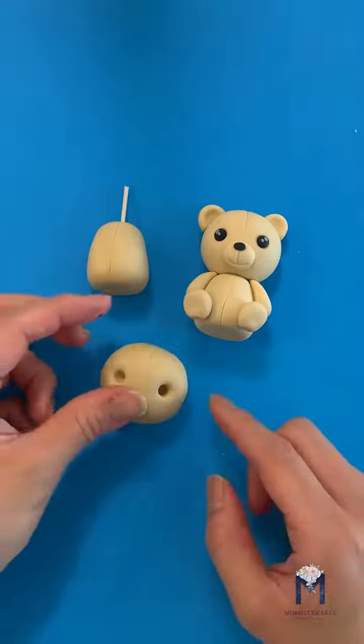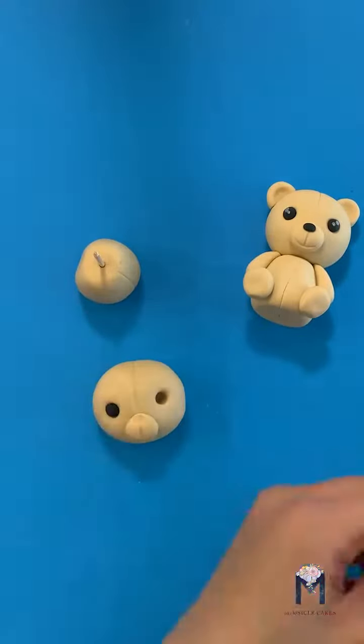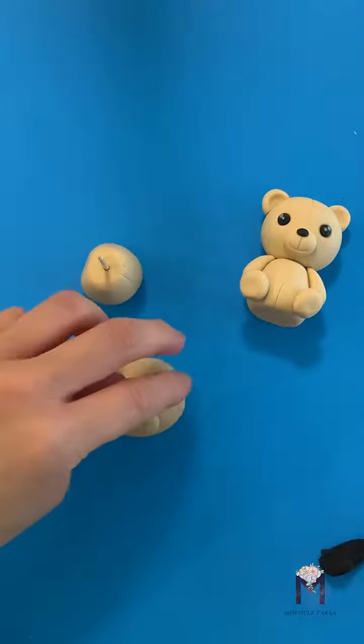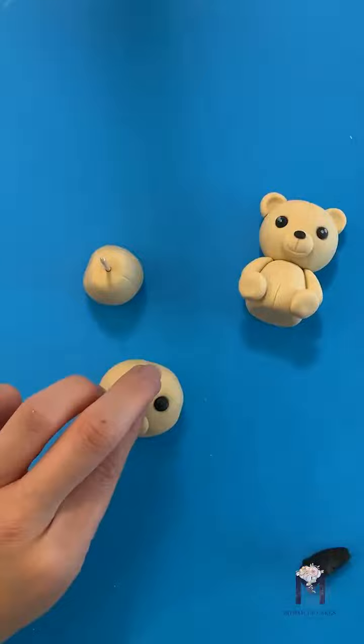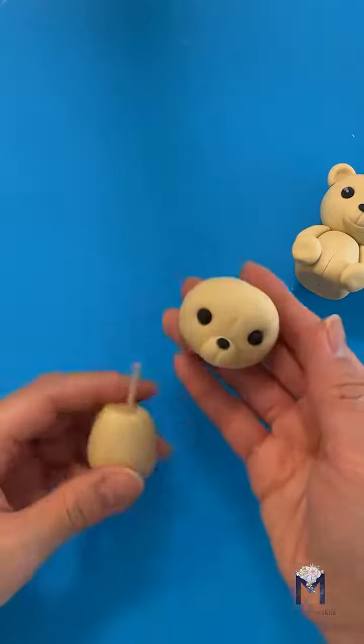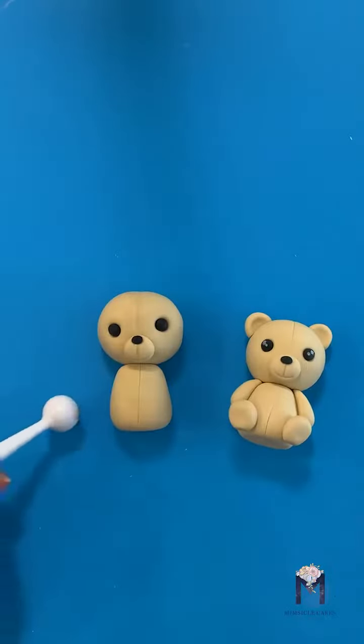Roll a circle for the nose, add your mouth, and roll two small balls with the black for the eyes. You'll need a tinier ball for the nose. Now you can insert the head onto the toothpick.